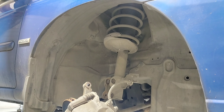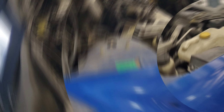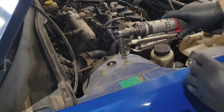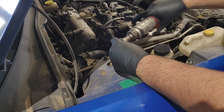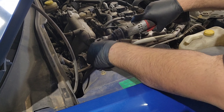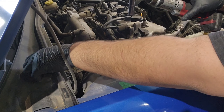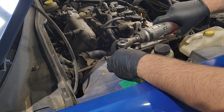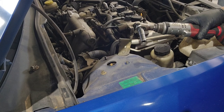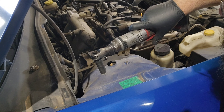Now how skilled do you have to be to perform this repair? Quite honestly, anybody can do this at home. I just have the privilege of having a lift where I'm at.